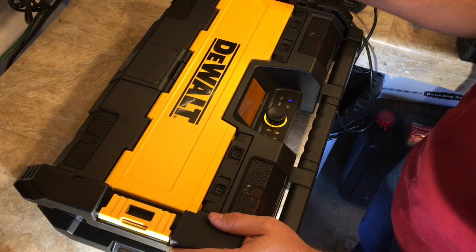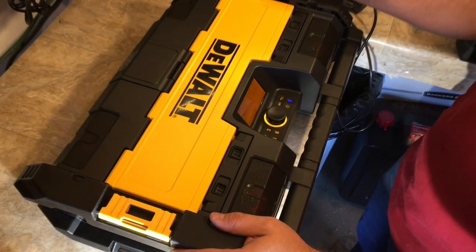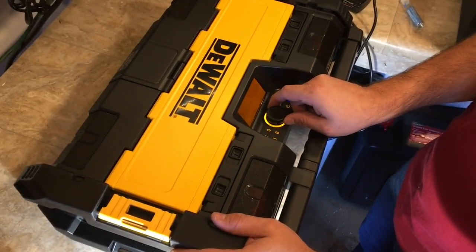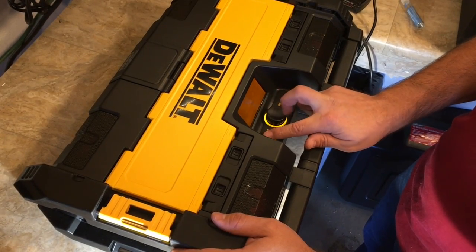The light-up buttons are a nice touch, and they're pressure buttons, not touch-sensitive. You can see it's loud because it's shaking the camera right now. But I'm just verifying that everything works. Hooking it up to Bluetooth was very easy.